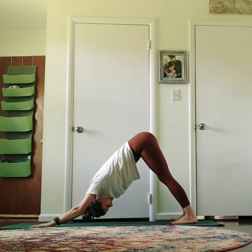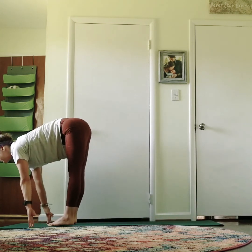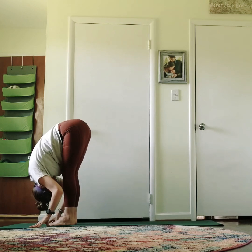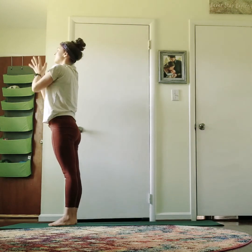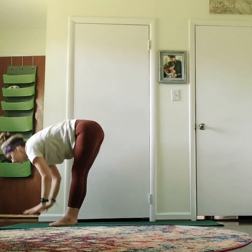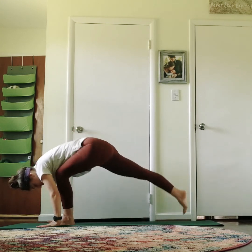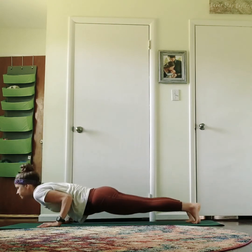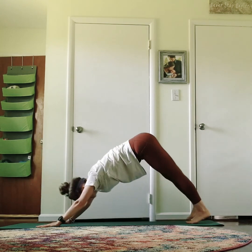Last one. Walk or step both feet forward. Inhale, half lift. Exhale, fold. Inhale, rise all the way up. Exhale, hands heart center. Send them right back up — inhale up, exhale fold. Inhale, half lift. Exhale, fold. Walk, step or hop both feet back. Take your flow. Inhale, lift up. Exhale, back downward facing.